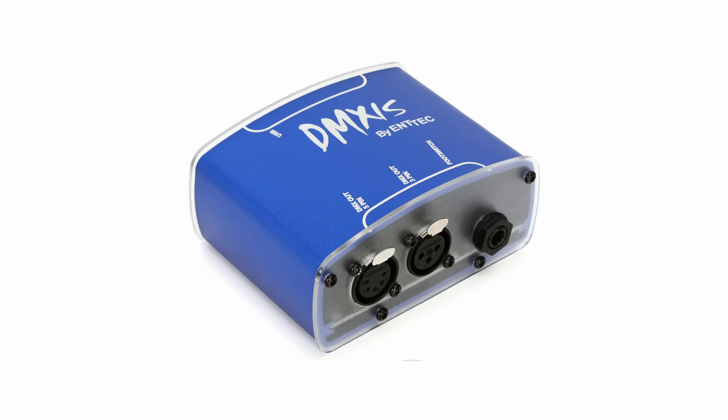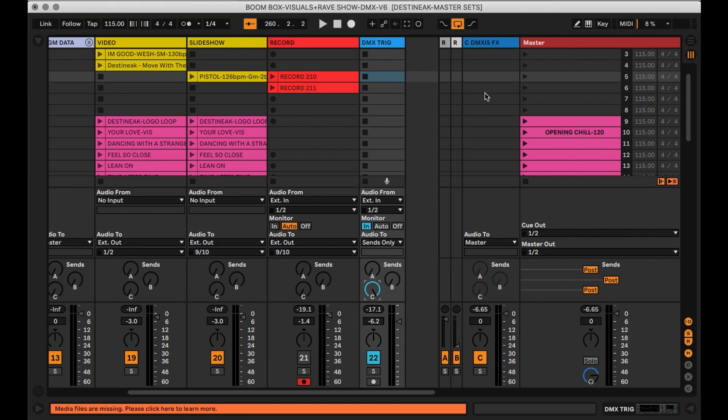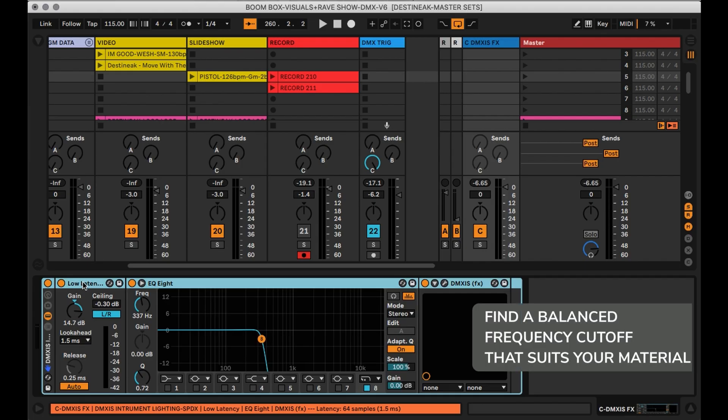We have used the DMXS box for many years and it works great. We insert the DMXS plug-in as an effect on a return channel in Ableton. Check your routing. Run your mix through Ableton Live and on the return channel, insert an EQ and cut all the high end from the channel above 60 hertz. This way the DMXS will only react to the bass in the music and not the vocal while your singer is talking. This is a key part as it will slow the lights down when there's no music activating them.